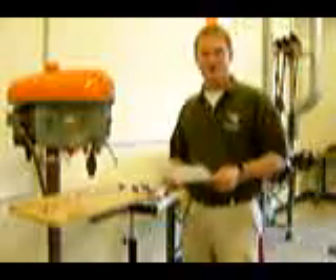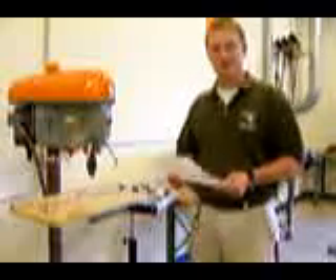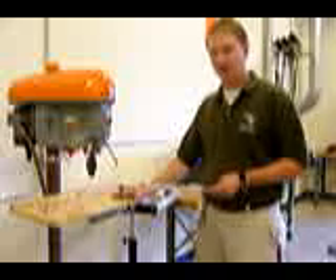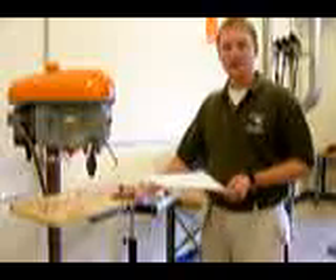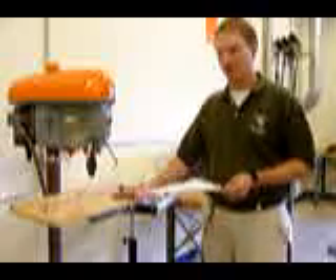Today we're going to talk about drill press and sander safety. Although a drill press seems rather safe, there are a couple of issues that you need to be concerned about, and that's what we're going to try to explain today. We're also going to go into detail on how to set up a drill press so it will drill the way you want it to drill.